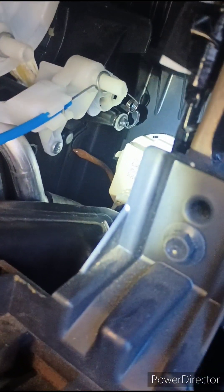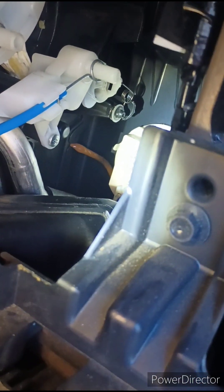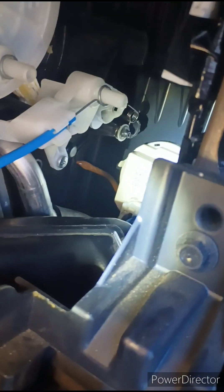But it works perfectly now, everything's good. I'll have heat and AC, and I don't have to pull my glove box apart anymore. Any questions, just ask and I'll be happy to help. Thanks, bye.